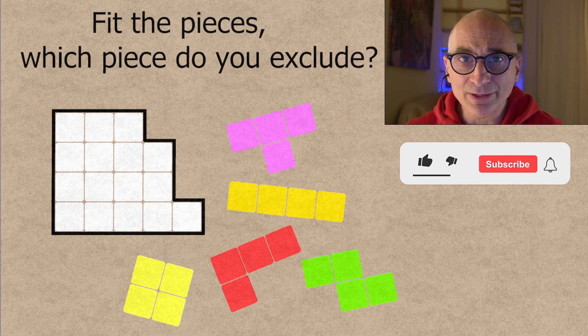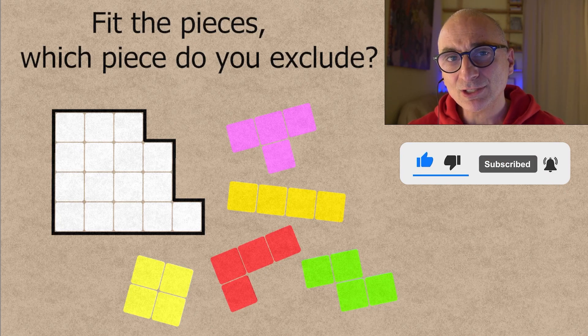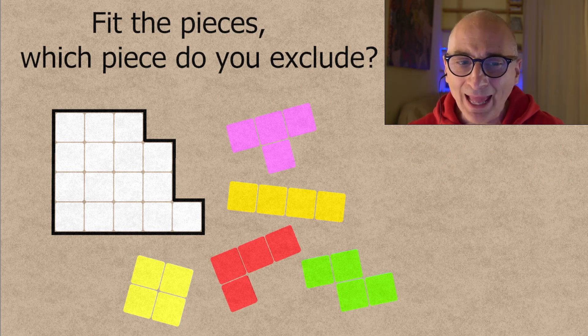So which one do you exclude? Pause the video, try to solve the puzzle, and subscribe for more, because I'll be giving you the solution right now.